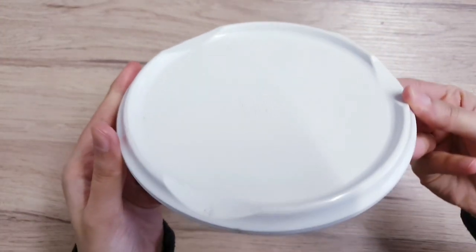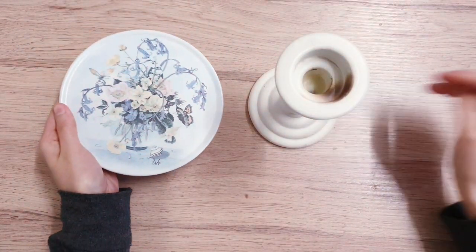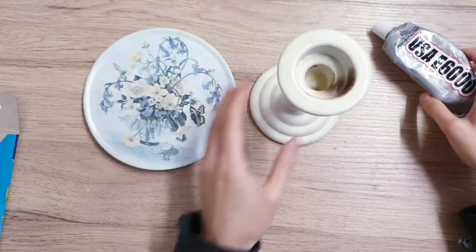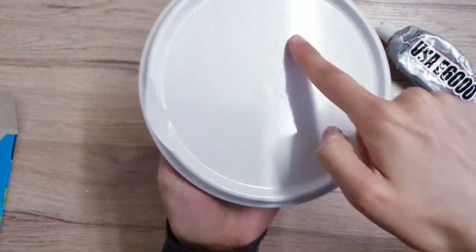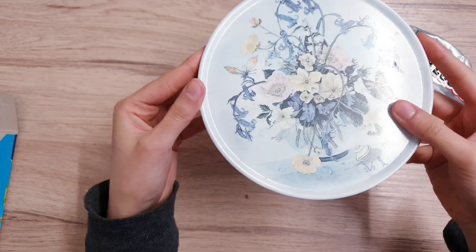I was debating whether to spray paint the plate white, but I decided I actually really like the design and I like the vintage feel. Make sure you use a strong glue like E6000 to stick down the plate onto your candle holder. Try to make sure that you do this accurately so that it's in the center.